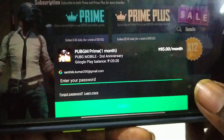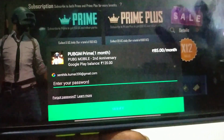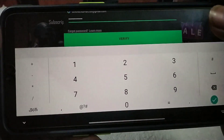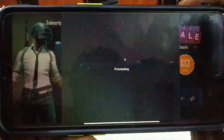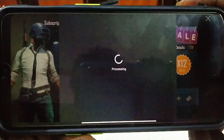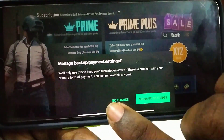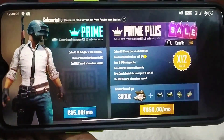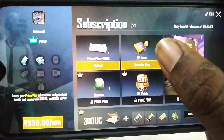Now I will subscribe. If you want to subscribe, you can see my password and Google Play. I will enter. Now I will verify. The process is done. Success. Now we have Prime Plus. Now we have 5 uses daily.